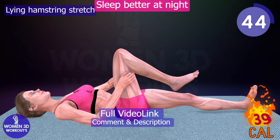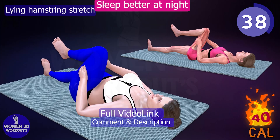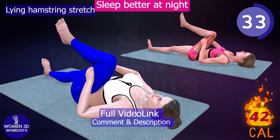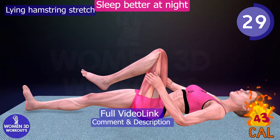By lying on your back and gently lifting one leg while keeping it straight, you can stretch the muscles at the back of your thighs. This exercise improves hamstring flexibility, promotes better blood circulation, and prevents muscle cramps. It's an excellent way to relieve leg tension and get a good night's sleep.